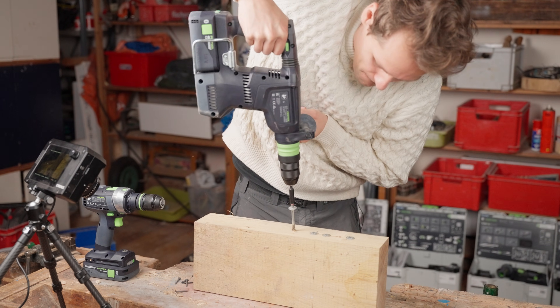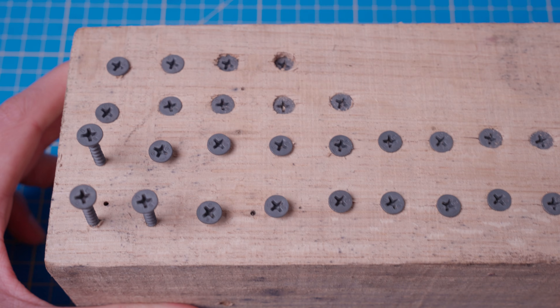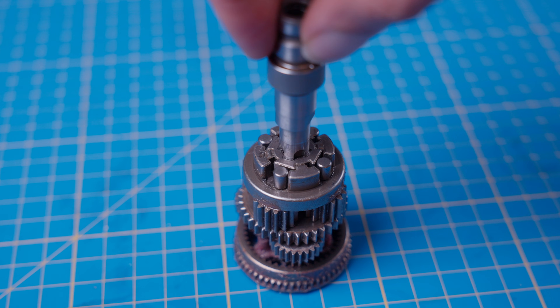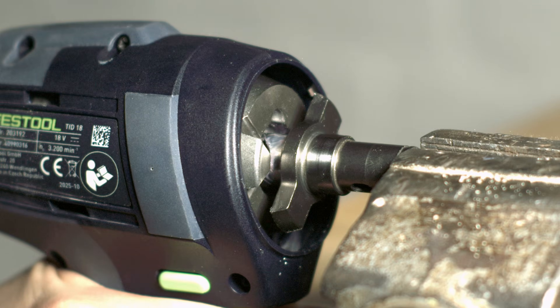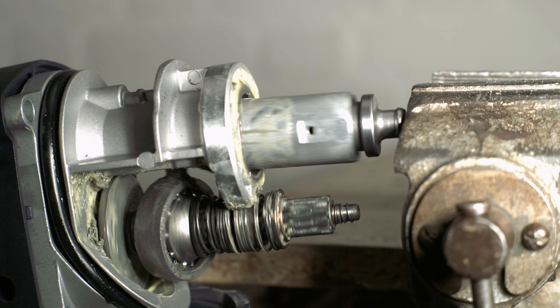The biggest drills cannot drive the biggest screws and electronic drill clutches are two-dimensional. These drills have very different internal mechanisms to rotate a drill bit or screw bit, and today we're taking a look inside with a high-speed camera to see exactly why these tools are good at certain things and bad at others.